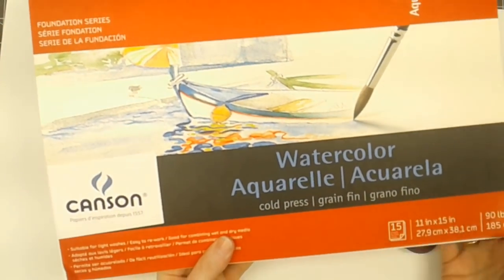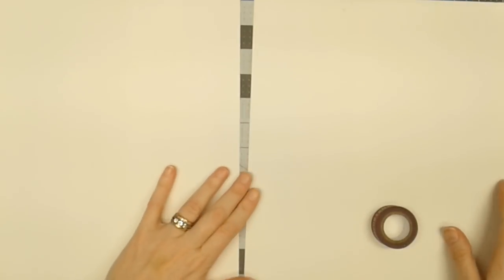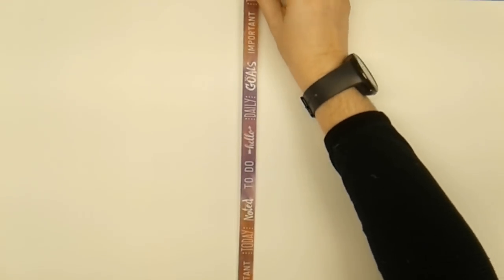I'm starting with a couple of sheets of watercolor paper that are 11 by 15 inches and 90-pound weight. I decided to start with something this big so I could cut it into 12 pieces when done. I'm joining them together with some washi tape on the back side so I have one big sheet to work on.